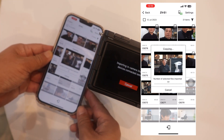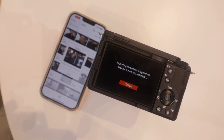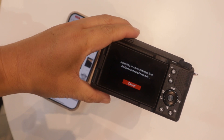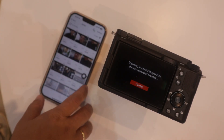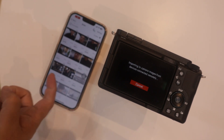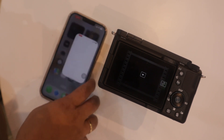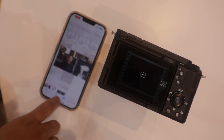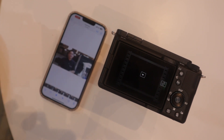Wait a few minutes — it depends on the file size and whether you're transferring videos or photos. It's done! It's already copied. You can go to your Photos and it's there — the file has been successfully transferred.